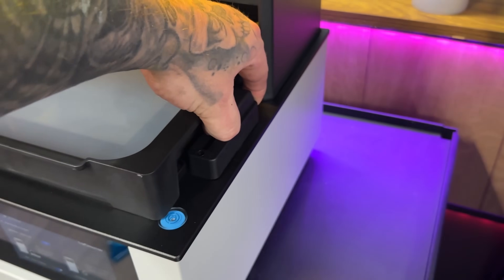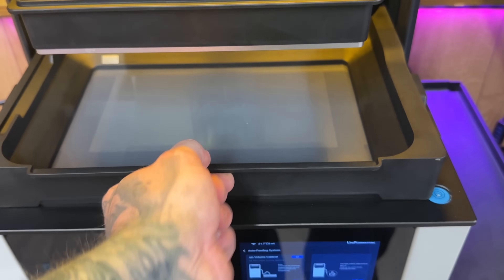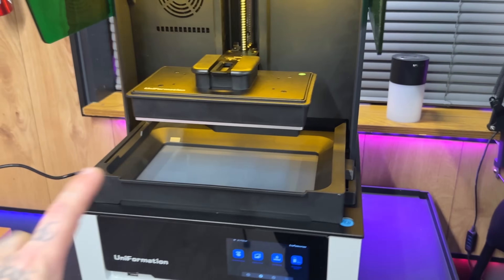Once the VAT is in place it's as simple as clipping and clipping — and she's not going anywhere. I really really like this system. This is much better than most of the systems I've used so far.